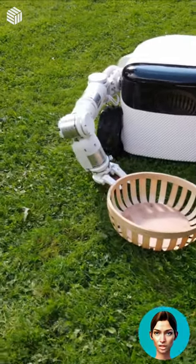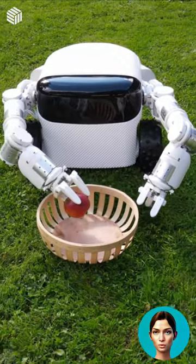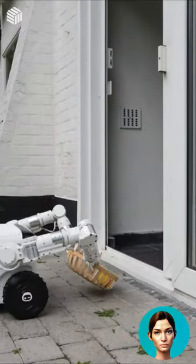Willow X is an outdoor robot that can complete tasks including mowing the lawn, weeding, and harvesting fruit and vegetables. The robot has arms to help it execute a range of jobs, and it can carry items in its body.